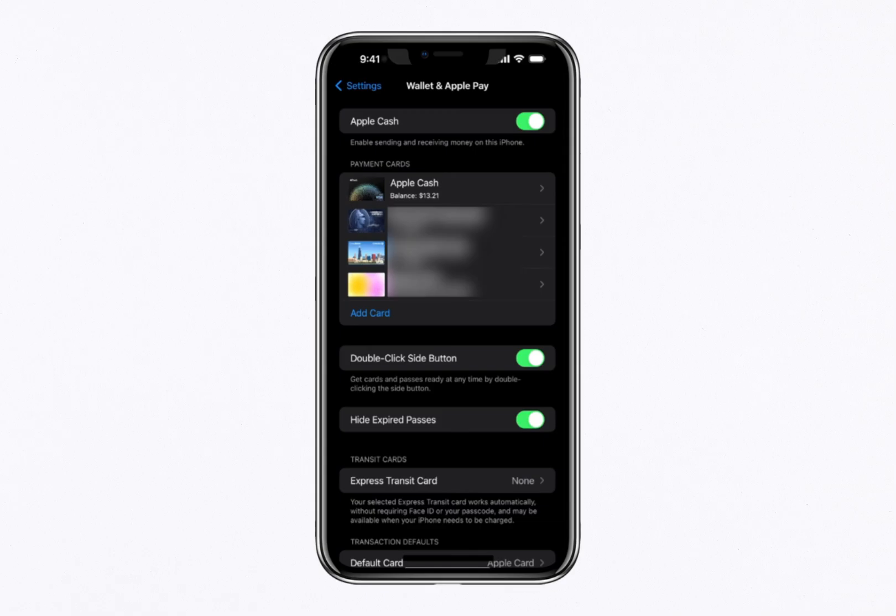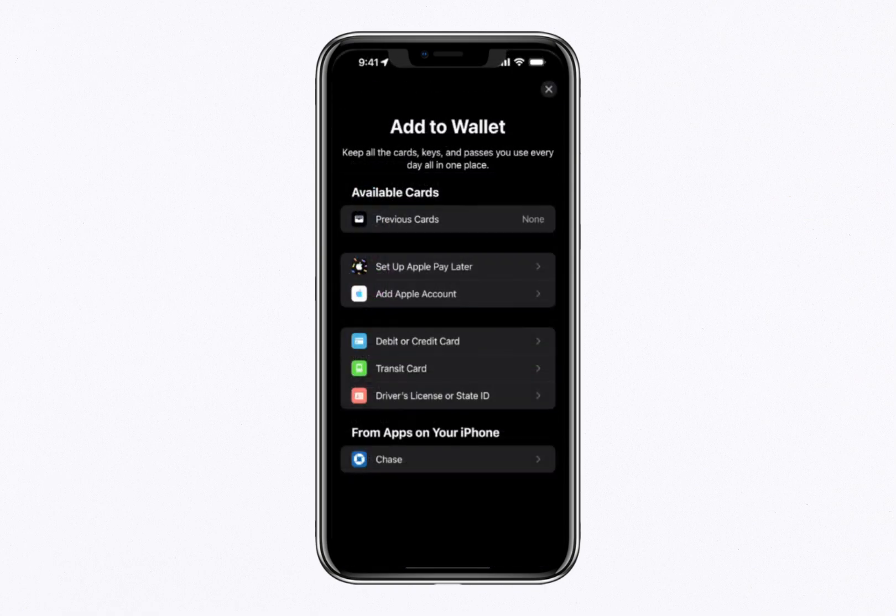To use Apple Cash, ensure that it's enabled at the top of the Wallet and Apple Pay screen. If you haven't yet linked a debit or credit card to your account, you'll need to do that first. Tap Add Card under the Payment Cards section and select Debit or Credit Card. While there are other options, such as linking a bank app or Apple account balance, adding a debit or credit card is the most straightforward method.